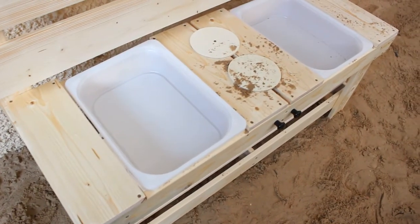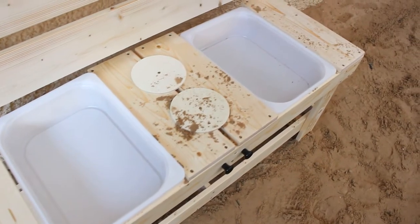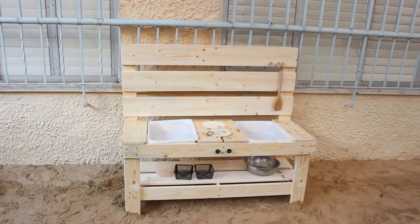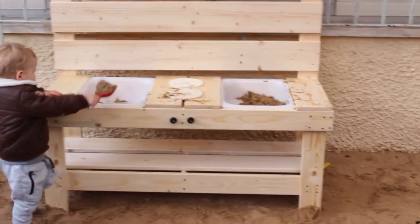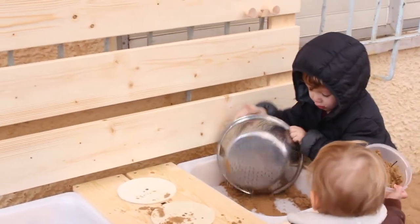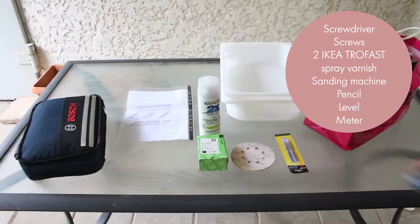Hey guys, it's Noah again with another episode of making toys for my kids. This time I asked my dear husband Hen to help me out to create this super cool mud kitchen for our son's kindergarten class.